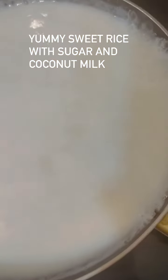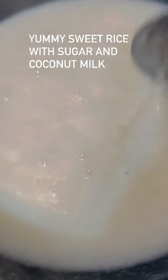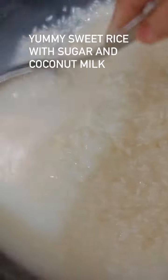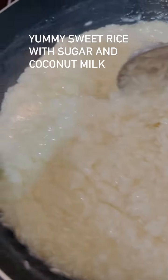This is the brown sugar. This is the white sugar and coconut milk — add a little bit of sea salt. This is the coconut milk and sweet rice.